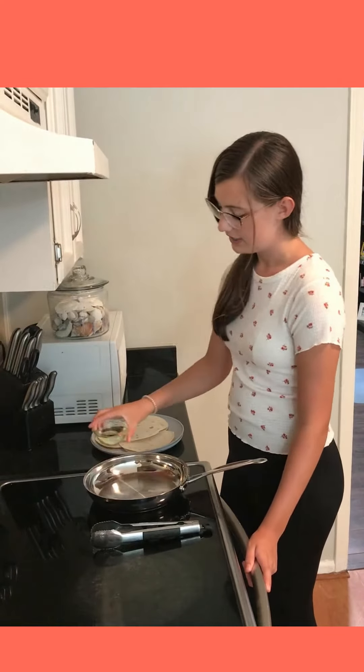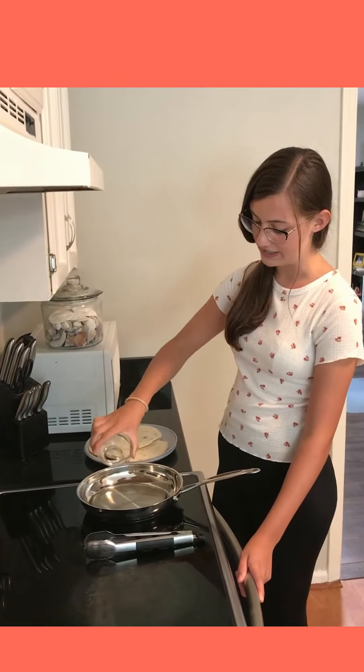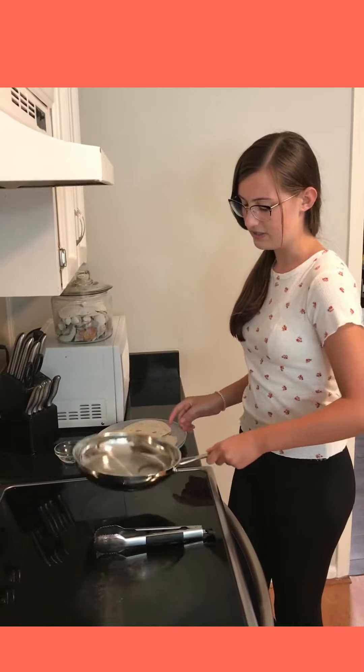Next you're going to add half a cup of oil to your pan. Depending on how big your pan is you might need to add more or less oil, but the main thing is to just cover the bottom of your pan.